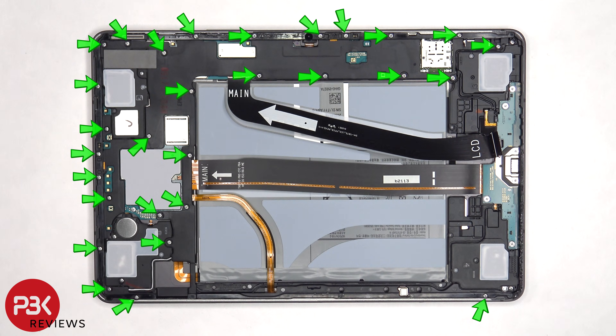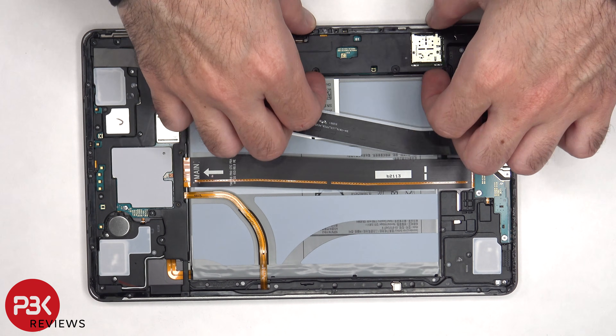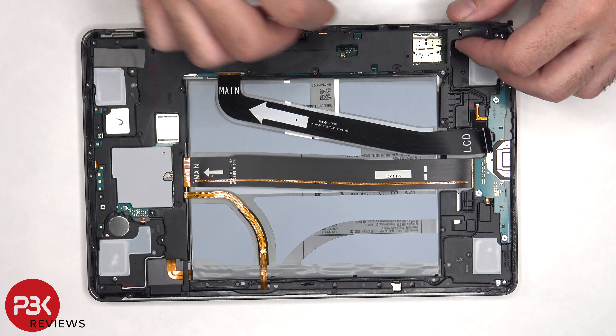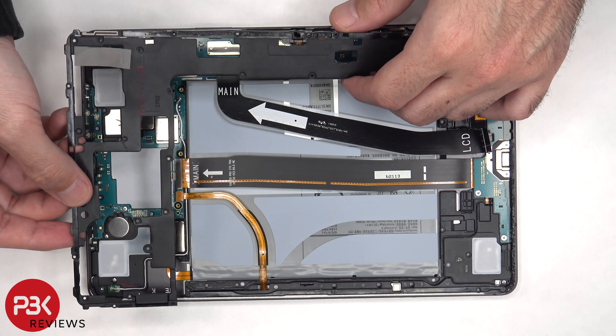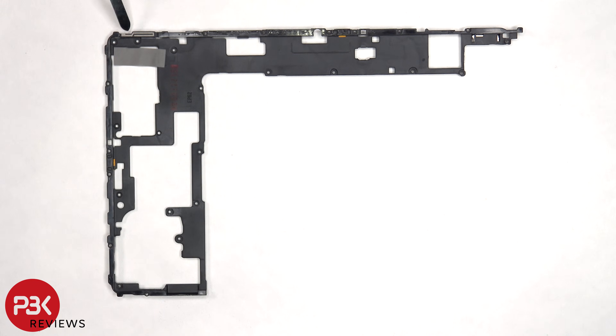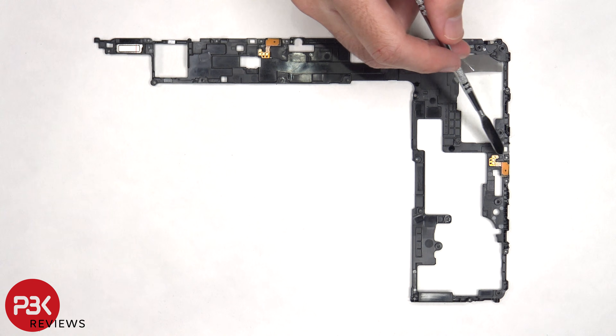There are 29 Phillips screws that need to be removed. Now the plastic cover can be removed. There's an antenna line drawn on the corner of this plastic cover, and on the other side there's a magnet and two microphones — one located here and one on this side.